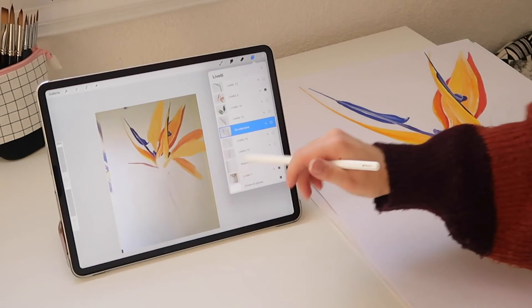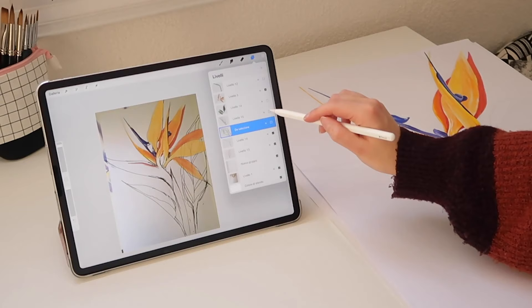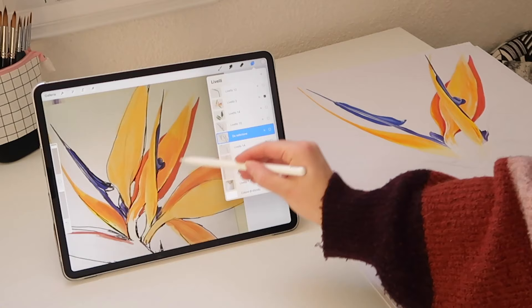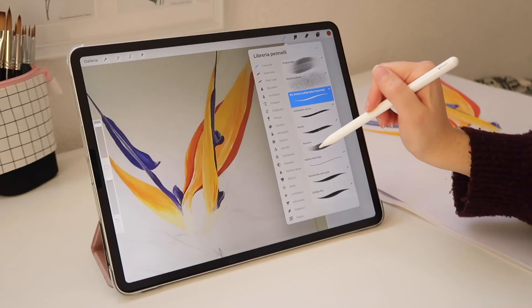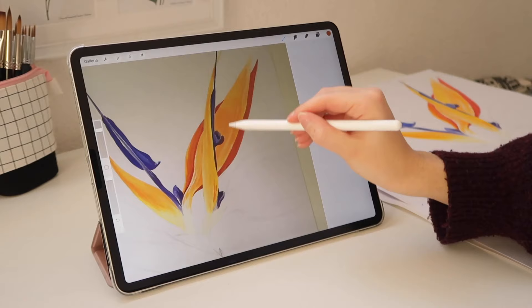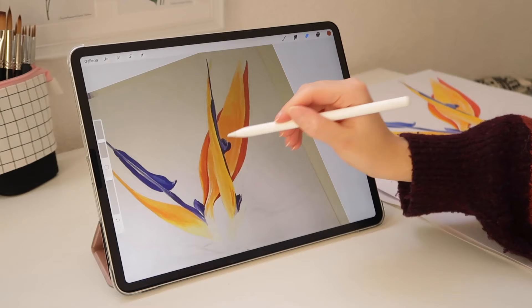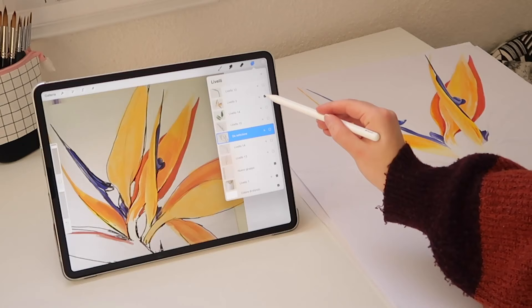Overall my sketch from 10 years ago is definitely not bad, but looking at it now I would change a few things. The major change I would make is to add more value in these parts on the petals so that it doesn't look too flat. I would add even more contrast so that you can differentiate the petals at the front from the ones behind. I'm also going to add more petals since this composition feels a bit empty as it is.